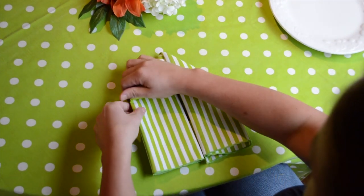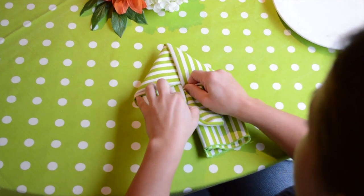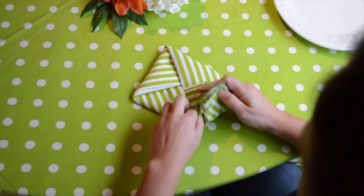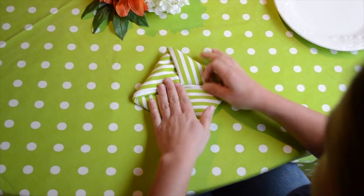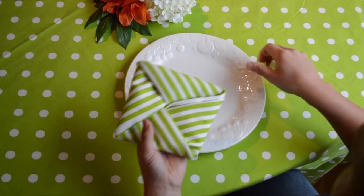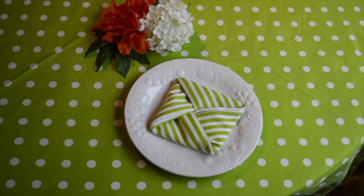With the left side, make another fold underneath at a 90 degree angle, then take your remaining material on the right side and tuck it into your last fold. And there's your square knot. This is great for a modern place setting and looks really good with the straight napkin. Thanks for watching.